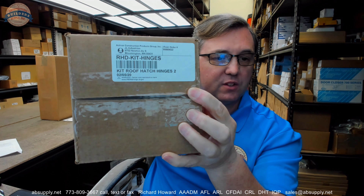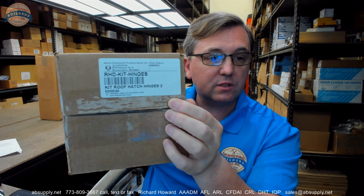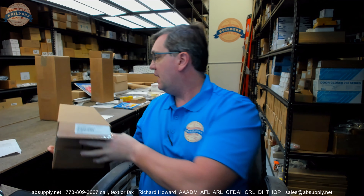Hello, my name is Rich Howard, owner of Architectural Builder Supply. This video is to bring you a closer look at the JL Industries RHD-Kit-Hinges. When you buy one, you're going to receive two — one pair of hinges — for their RHD Diamond Series roof hatches, the newest evolution of their roof hatch.